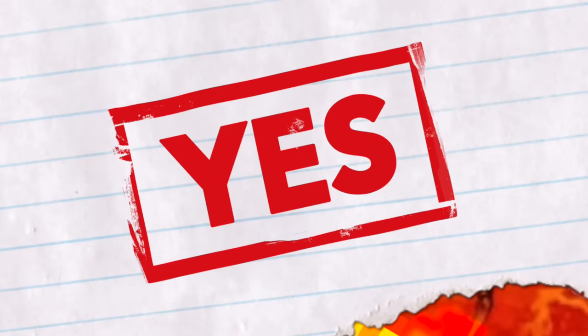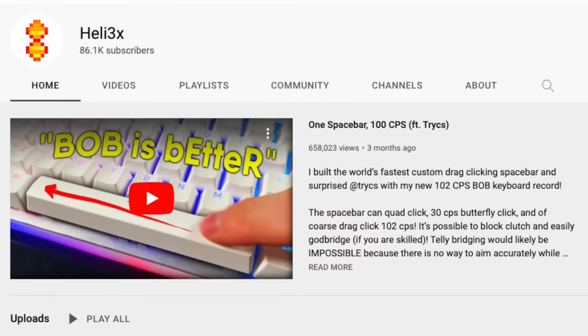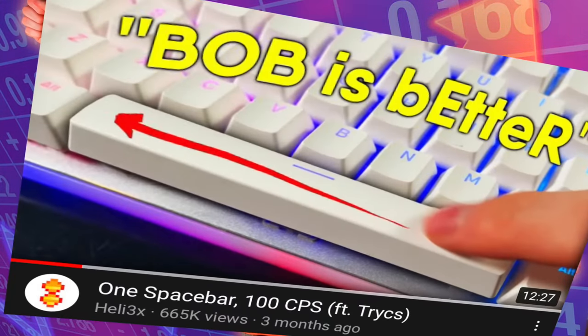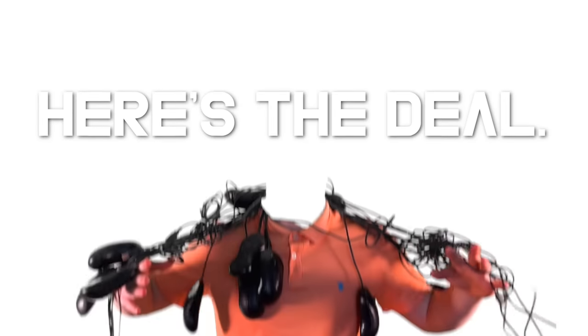Maybe you should consider subscribing because we're almost at 100k subs. What's up guys, I'm Helix and I kind of mod things. My most popular keyboard video was where I made this keyboard click 102 times in a second, so that's cool.